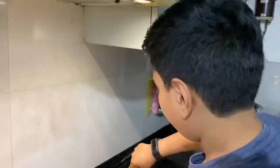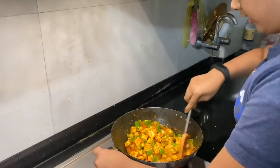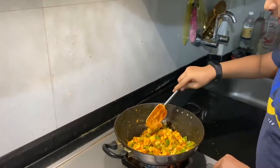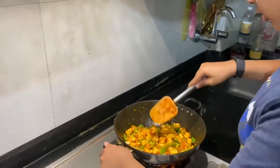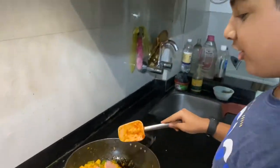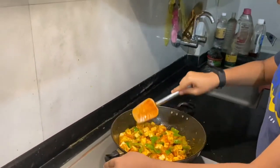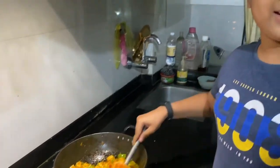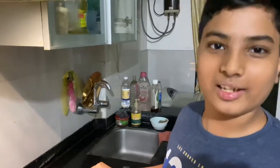Let it get nicely coated with all the masala, stir it nicely. If you still don't like the consistency you can add a bit of water, but I like this. Now all the paneer is properly mixed and the dish is ready. This dish hardly took 10 to 20 minutes and it's all cooked.